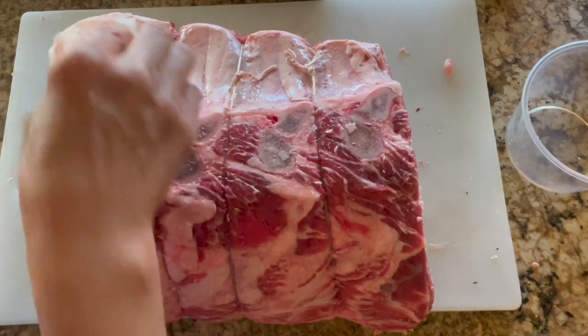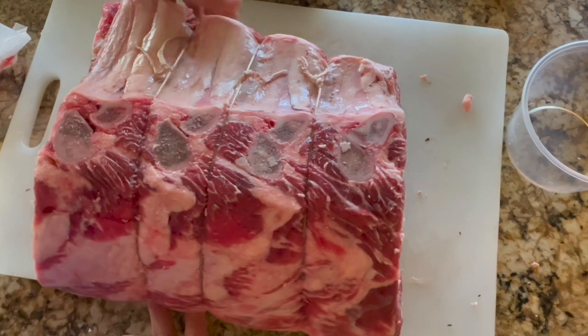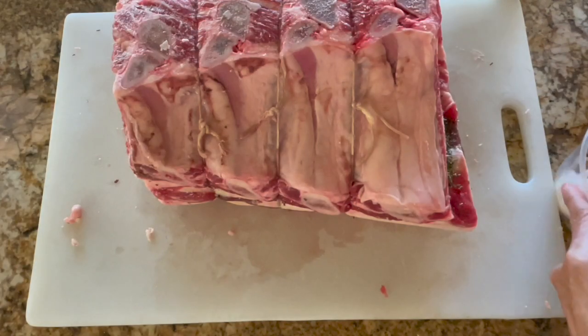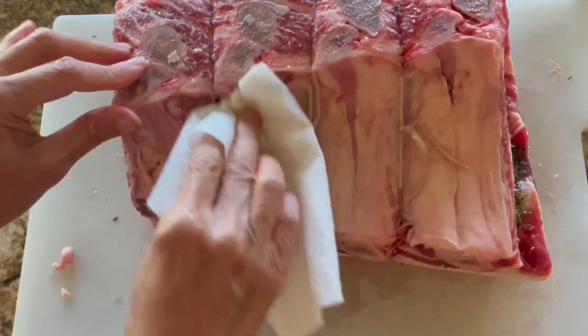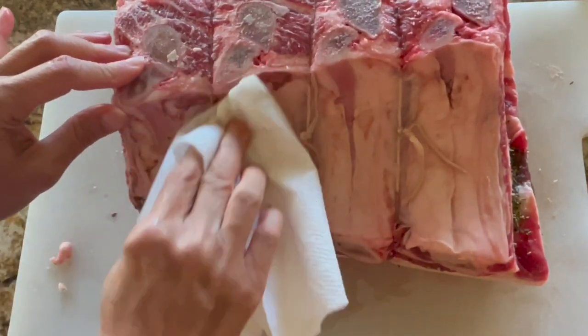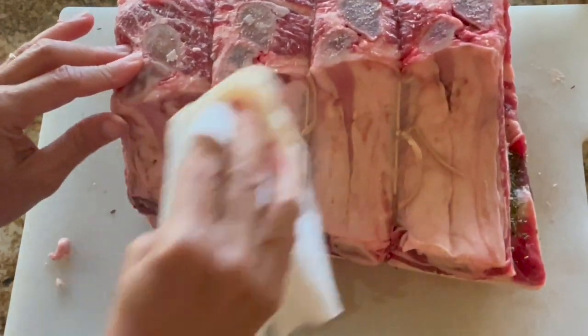Let me split this around so you can see. Parts like this you can just go ahead and clean it up, making sure that everything is nice and clean.